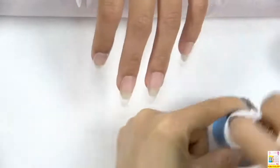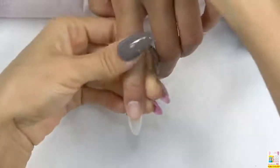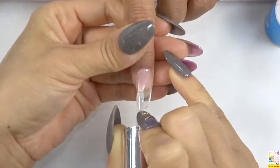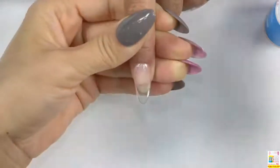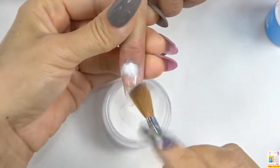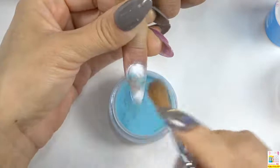Next, we are going to use the base and apply a layer of base coat. We are going to do the second finger and the first finger nail design. Apply a layer of base coat, brush it evenly and slightly. Do not touch the cuticle area. Next, we are going to use these three colors to do the nail design. Dip the brush into the white color powder first, and then dip it into the blue color powder.